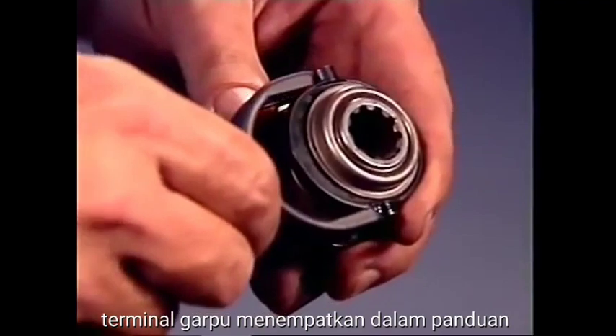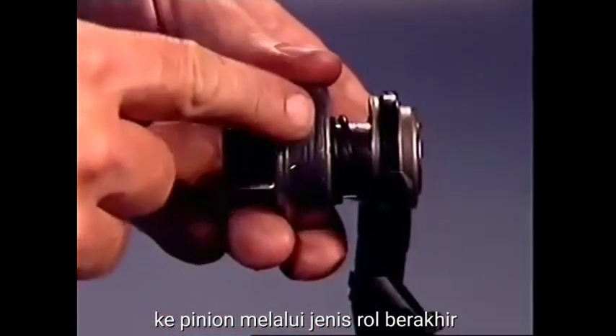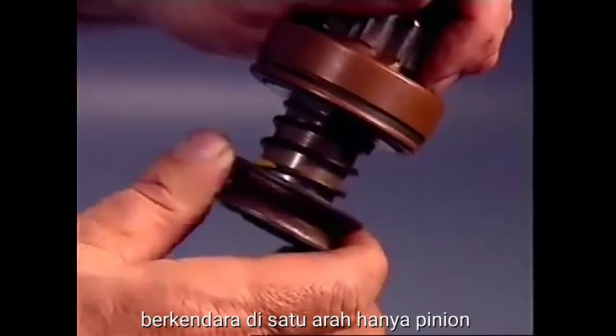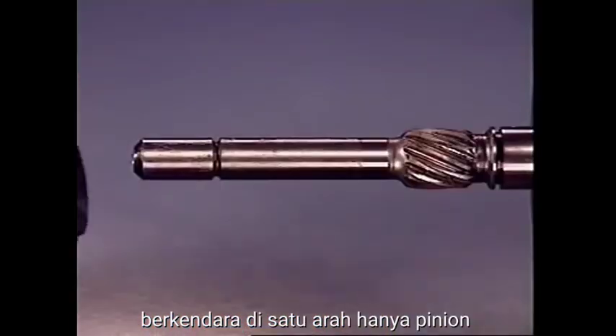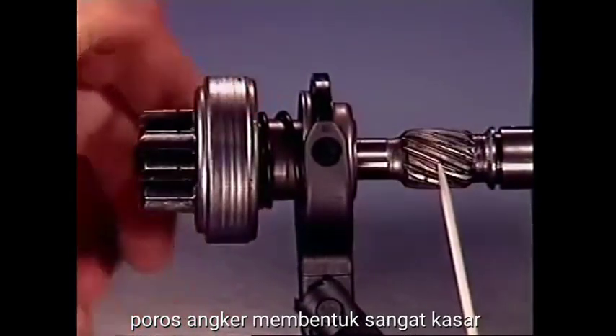The fork locates in a guide ring on a pinion driver, which is coupled to the pinion via a roller-type overrunning clutch designed to transmit drive in one direction only. The pinion driver is mounted on a helix machined on the armature shaft to form a very coarse thread.